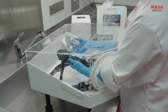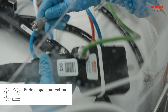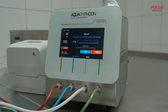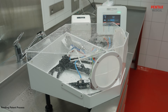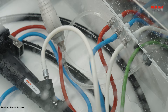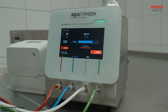The endoscope is connected to Aqua Typhoon following the color-coded connection set. Then the operator starts the automated step of the cleaning cycle. The specifically developed process combining only air and water enables the removal of soil and ensures powerful cleaning of all endoscope channels, including the non-brushable ones. The ultra-fast automated cleaning cycle lasts between 2 and 7 minutes, depending on the endoscope type.